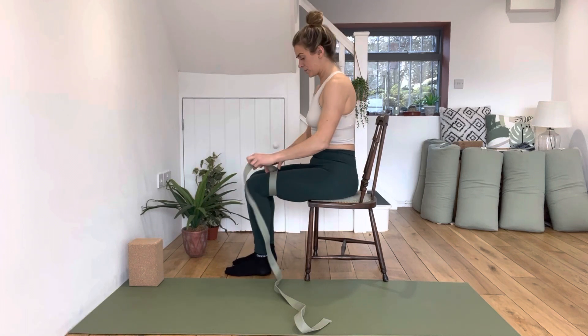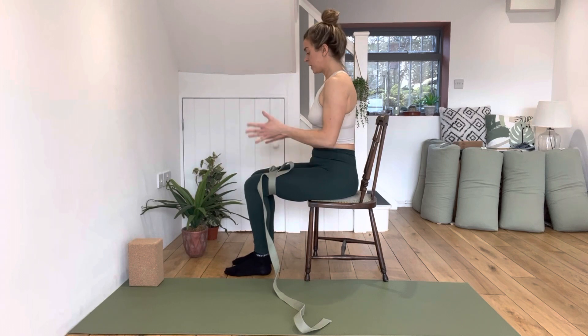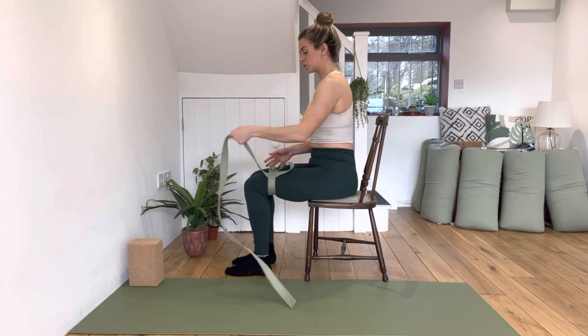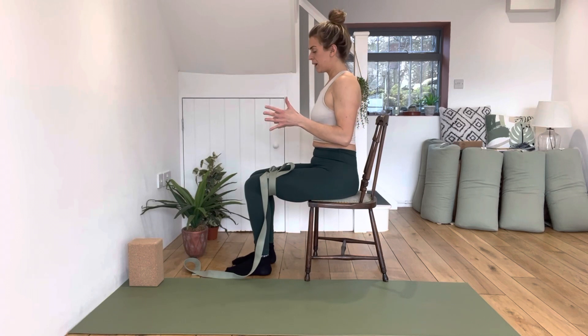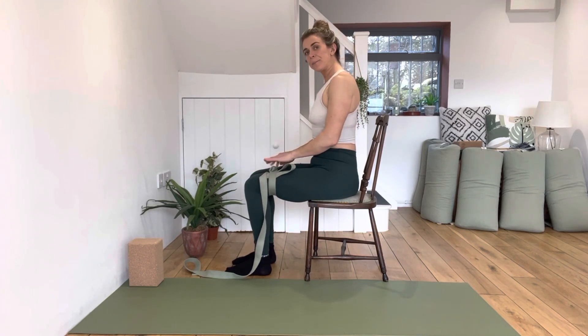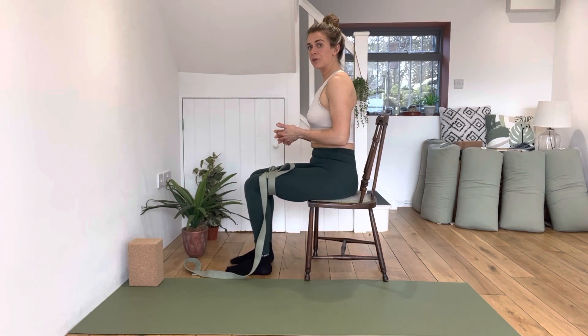We're going to put the strap around our thighs, a few inches above the knee, in such a way that when we squeeze out against it continually we're not allowing those knees to go wider than hip distance apart. The block stops your knees from going anywhere; with the strap you've got to make sure it's set up tight enough that your kneecaps are in alignment with your hip joints. Everything else for the alignment through your legs is the same — 90-degree angle at the ankle, knee, and hip.